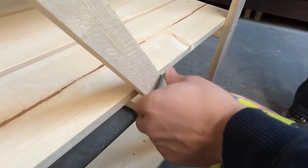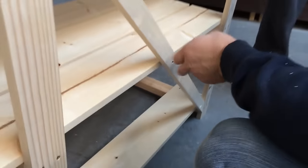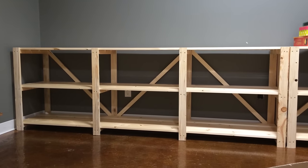One last final step is to add cross bracing to keep the shelf from racking. I just had 1x2 scraps, so I screwed those to the backs at angles.